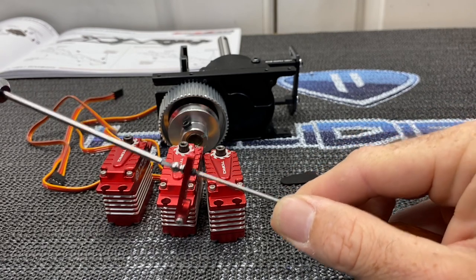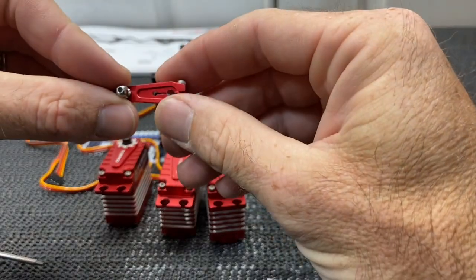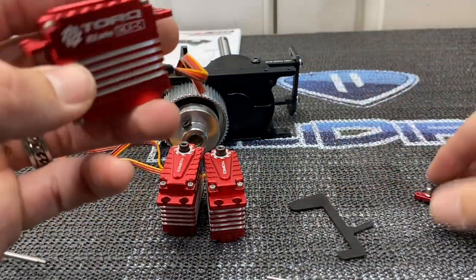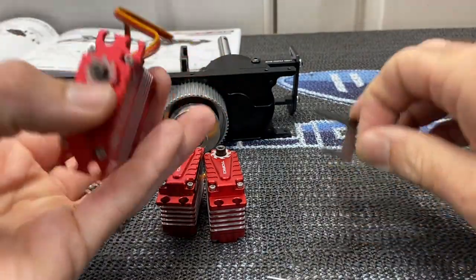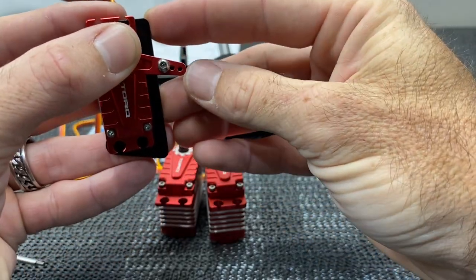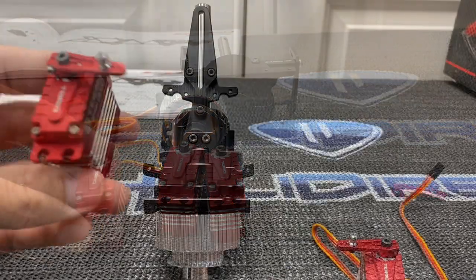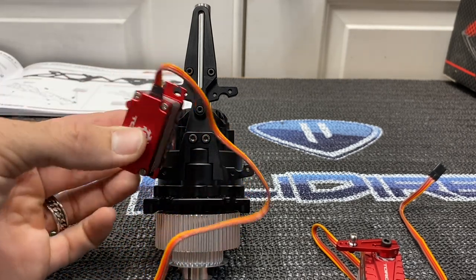Once tightened, fully lock it down. Do the same to all three servo arms. On your rear servo, the arm goes just 90 degrees. On your front servos, use the little servo gauge — center the arm with the gauge. If using Torque servos, you can use the Torque box to center them; otherwise use your FBL unit. All servo horns are done, everything Loctited with retaining compound on the ball links.